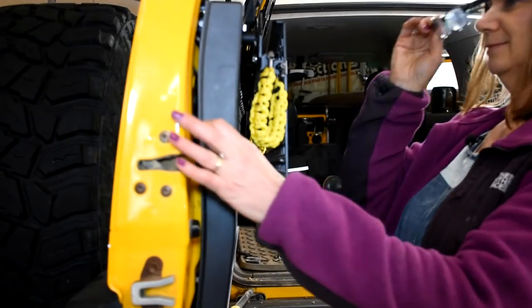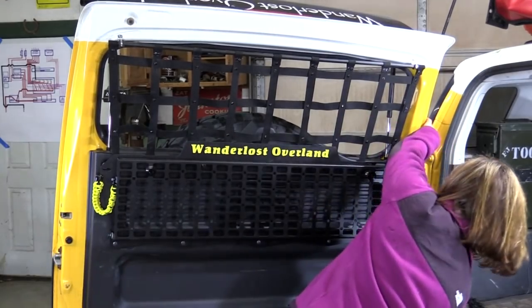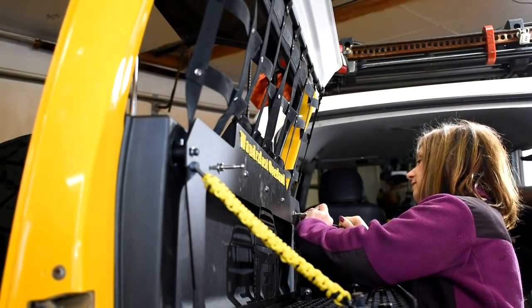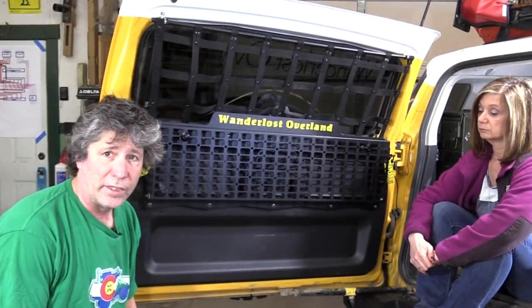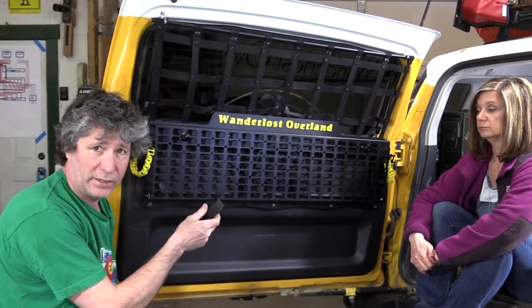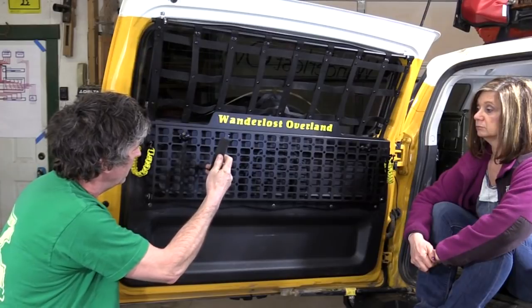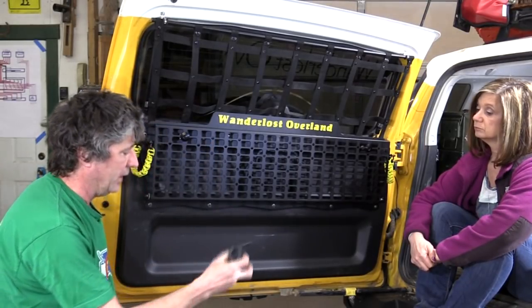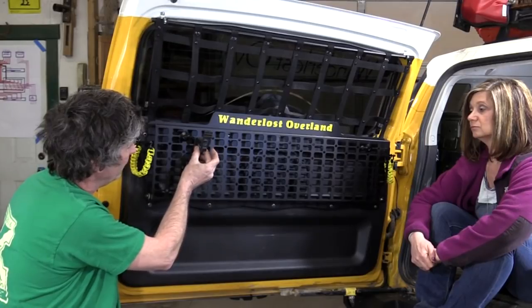All righty then, let's put this on. Now we put these long bolts in. Now that it's mounted, we can take a closer look. All these slots are sized just right for what they call molle bags that use one inch webbing to hang, or you can just use webbing with velcro and weave it through there. It also has holes drilled in it so you can put a quarter inch bolt to hold on these quick grips — you can bolt them on there to hold all kinds of stuff.